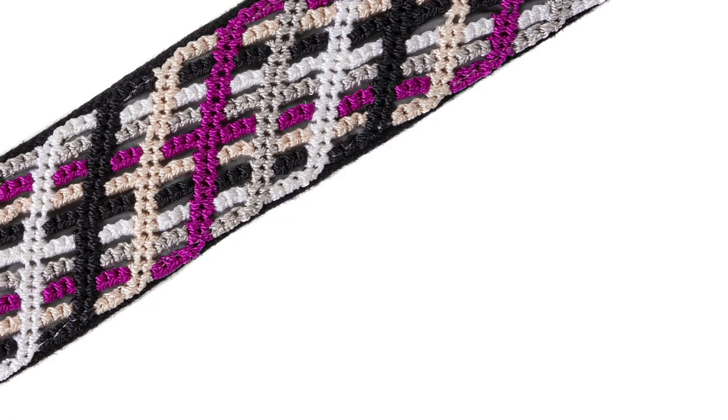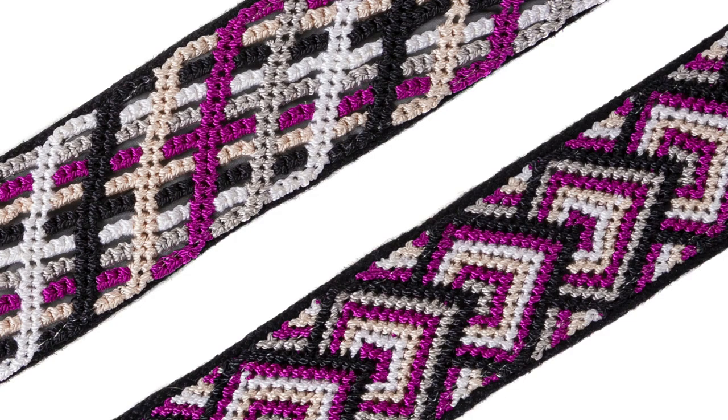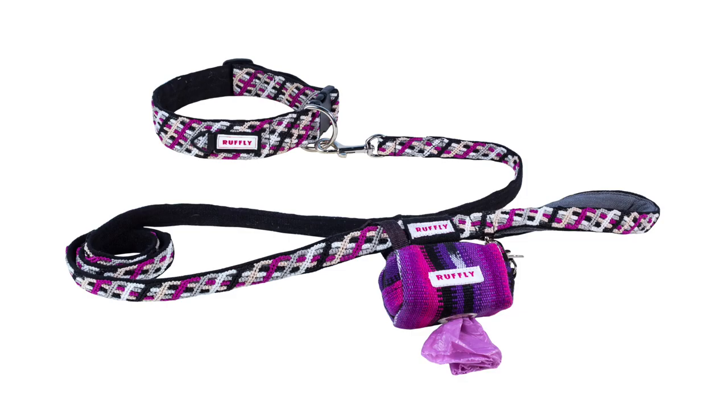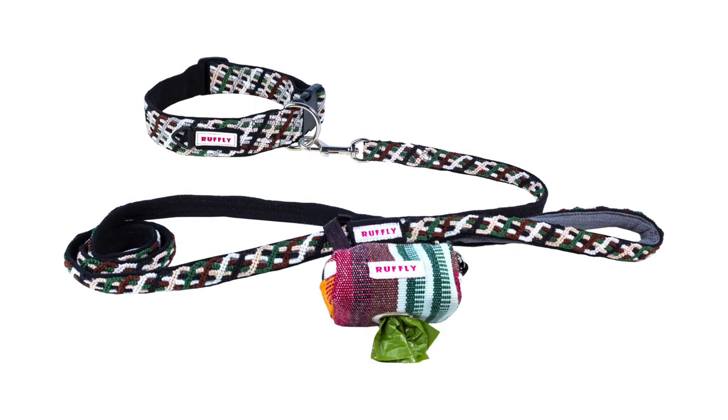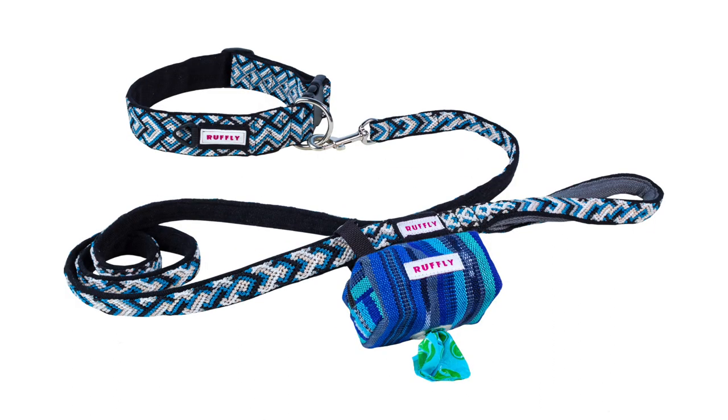The Essentials Kit gear comes in two unique designs — Northern Lights and Tailwinds — and five distinctive colors: Huckleberry Purple, Primrose Pink, Woodlands Brown Green, Riptide Blue, and Bushfire Red.